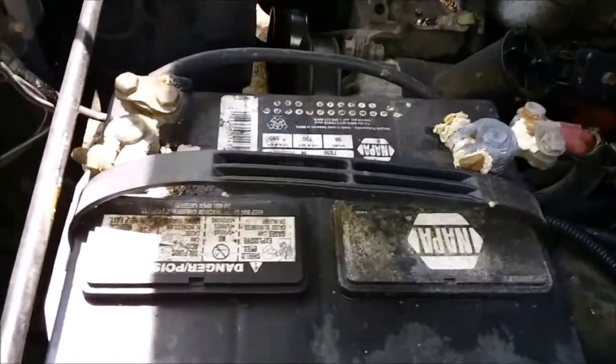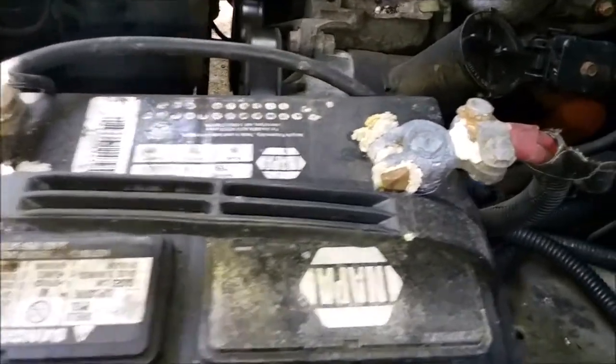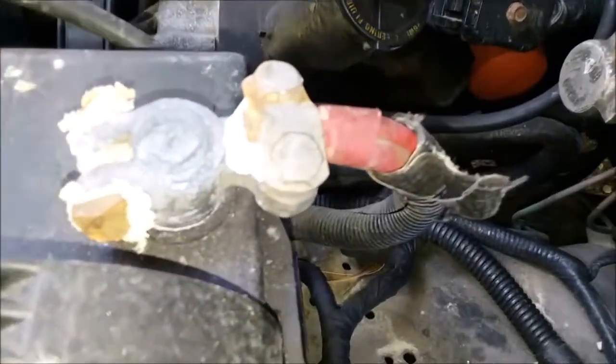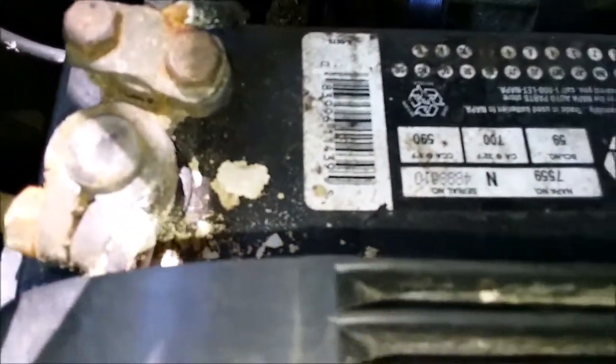Today we're cleaning battery terminals, which I have been putting off and I shouldn't have. You can see all the corrosion that is on them.